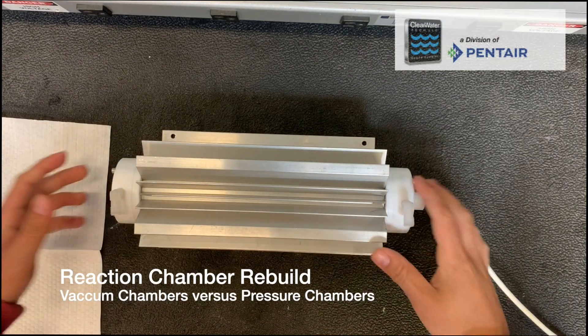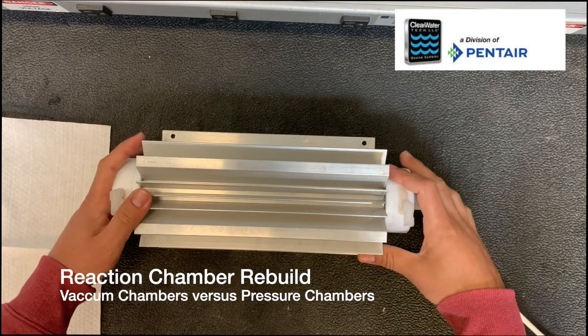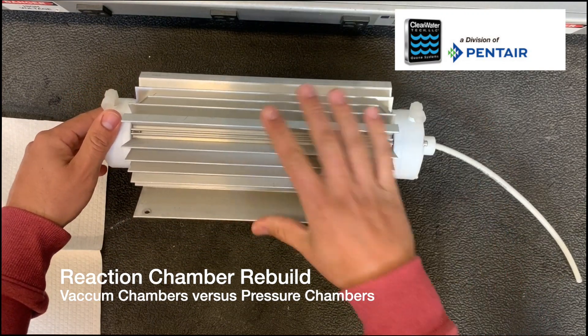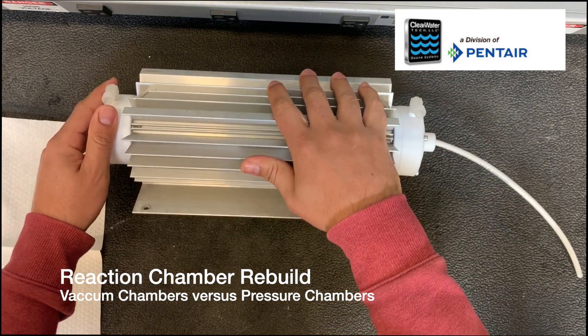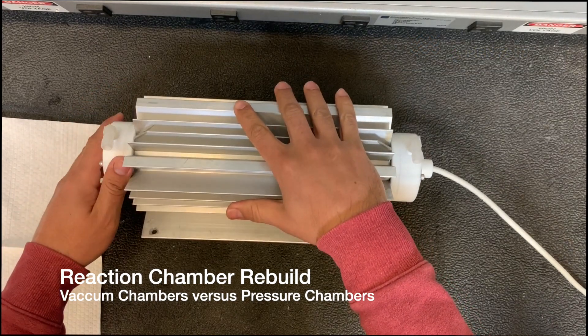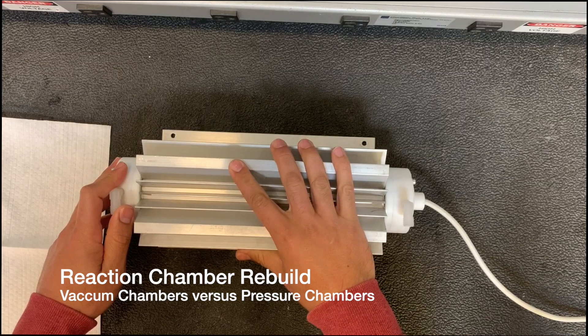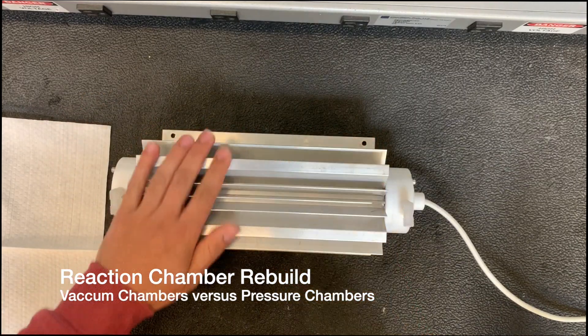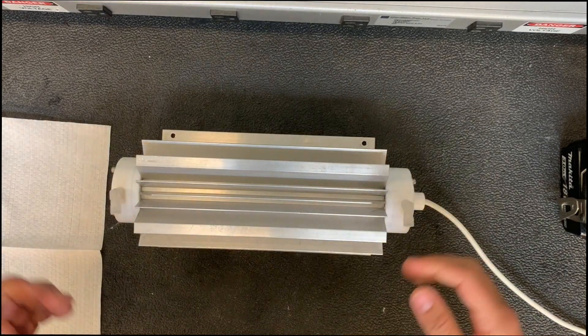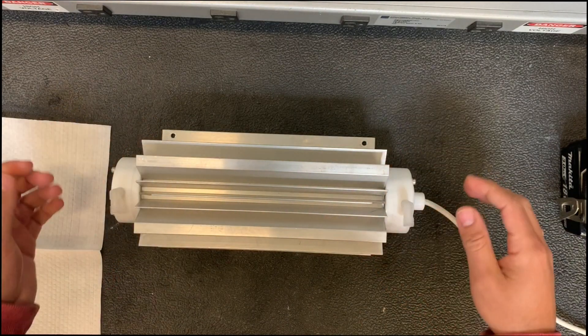Today I'm going to show you the difference between our pressure unit, which is the blue one, and the silver one, which is our vacuum chamber. You'll typically see the vacuum chamber on a CD 2000, CD 1500, our C1 mobile cart, airplane cart, and all our vacuum units. There are only a few things different from our blue reaction chamber for our pressure units.